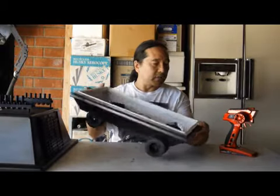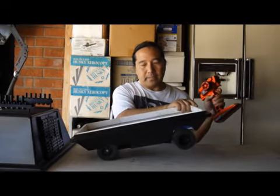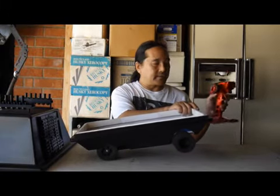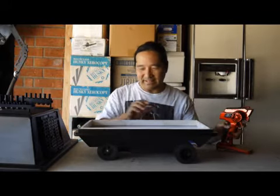It's three channels: steering, forward and back, and sound. So let me show you how it runs.